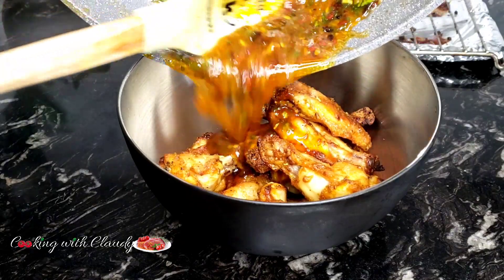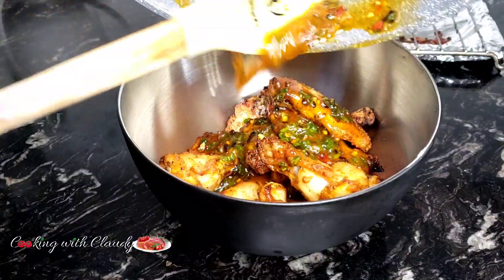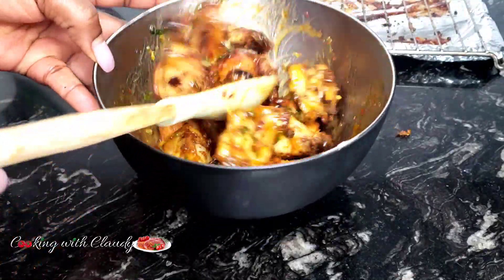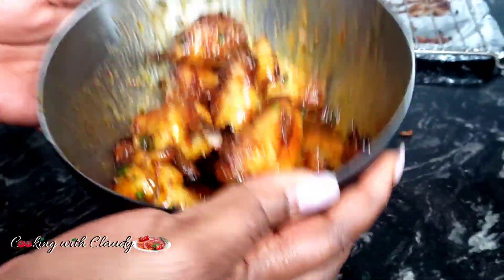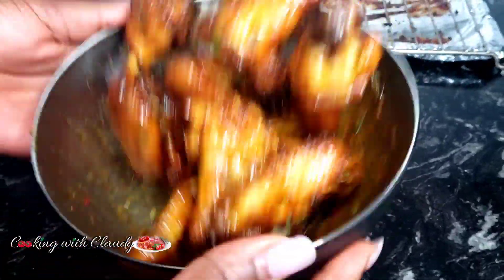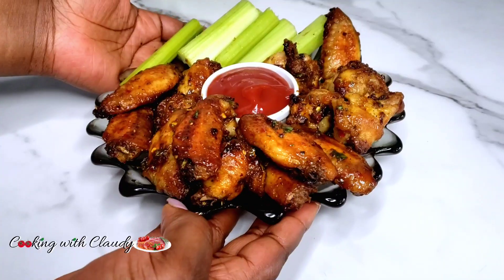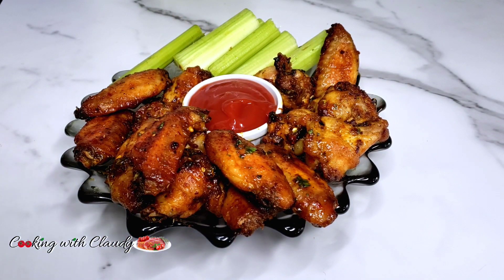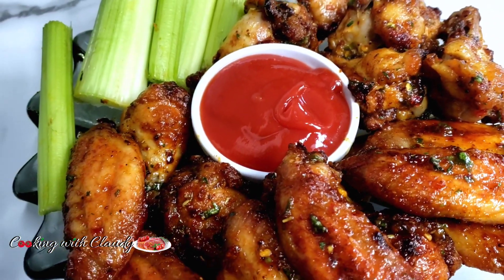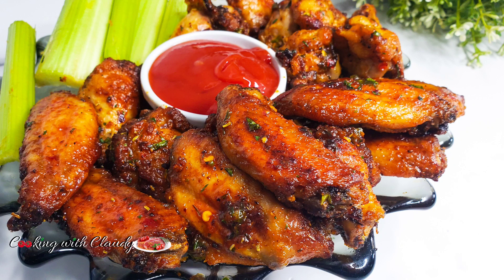If you get to try this, let me know how it turned out, and if you have any questions drop them in the comments and I'll reply ASAP. Mix that until each chicken wing has that beautiful — should I call it gravy? Should I call it glaze? Whatever you want to call it! Serve with whatever sauce you like. I love my chicken wings with some celery sticks — it's amazing. Thank you so much for watching, until we meet again in my next video. Bye for now, I love you all and I hope you get to try this!